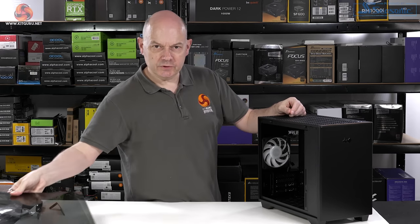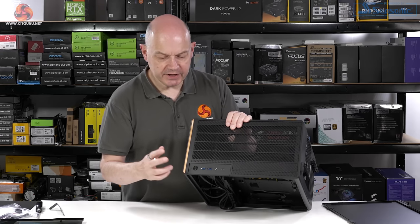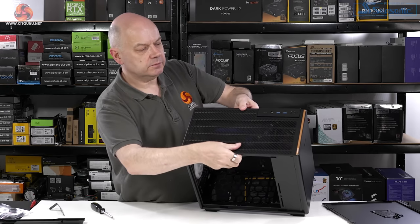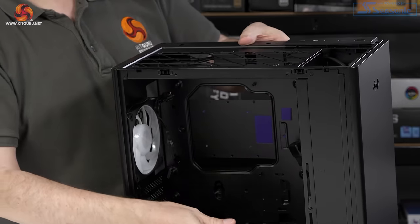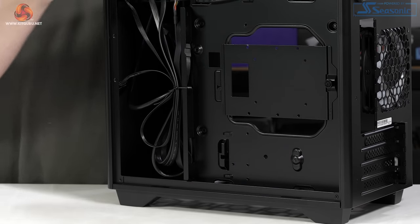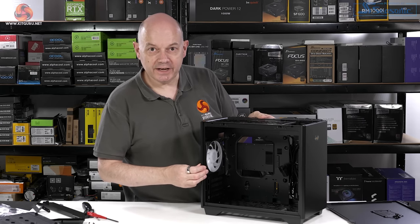The main glass panel comes off in exactly the same way as the A5, as does the back panel. The front I/O panel on the top is exactly the same as the A5: we have a power button, two USB 3.0 Type-A ports, a headset jack, and a Type-C. The top dust filter slides sideways to give you access to the top panel and the power supply mounts. On the back of the motherboard tray we have a single SSD mount, rather than the two on the A5. We remove this cover to give full access to the front.